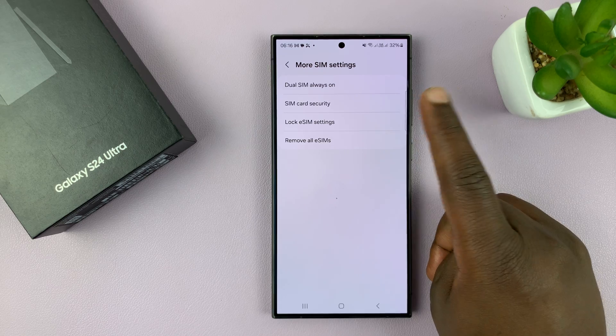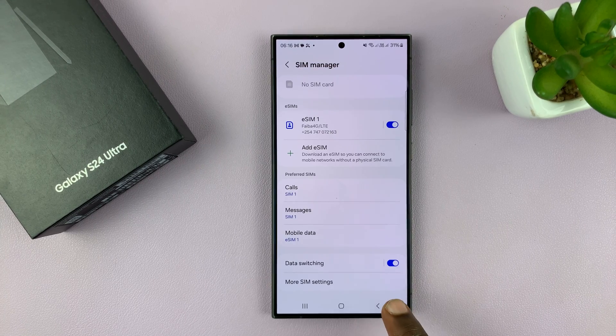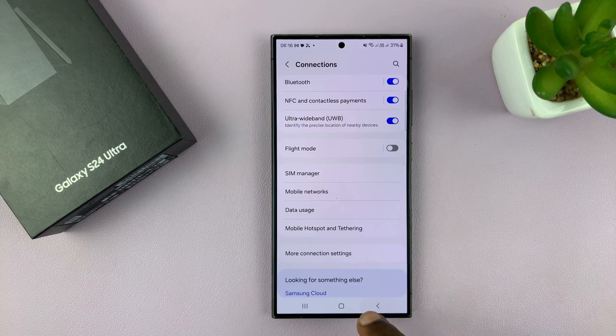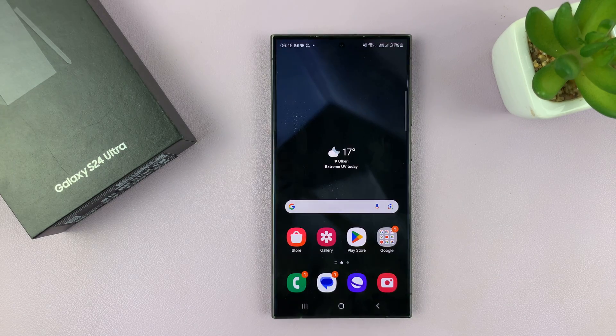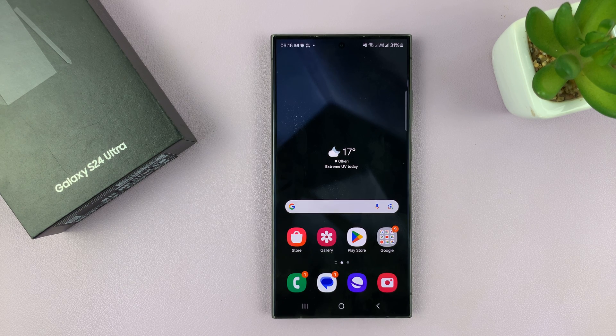You have the option to remove all eSIMs, which will delete all the eSIM profiles stored on your phone. And that's basically it — that's how to manage the dual SIM Samsung Galaxy S24. I did use the S24 Ultra here, but this works on all the S24s that are dual SIM. Thanks for watching — comments and questions down below.